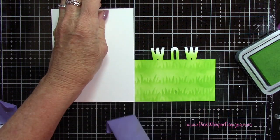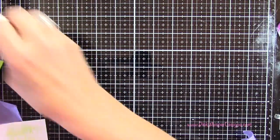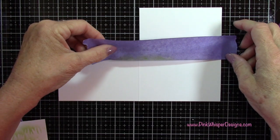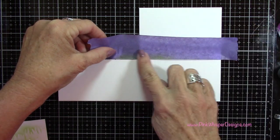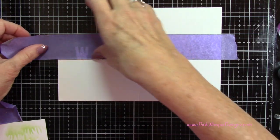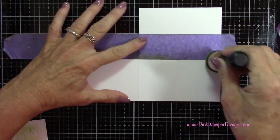Now I'm going to remove that purple tape and clean off my glass mat — I want to keep the card clean since we're doing all of our work directly on the card. Now I'm going to create that grassy border down at the bottom of my panel as well, so I'm going to mask that off using my glass mat to make sure everything's lined up nice and straight. This will also hold my card in place while I do my stenciling.